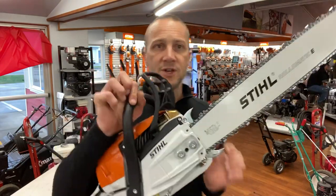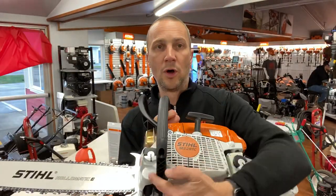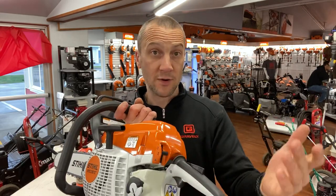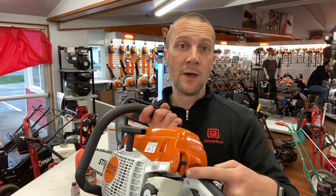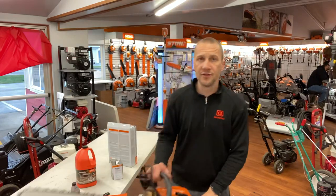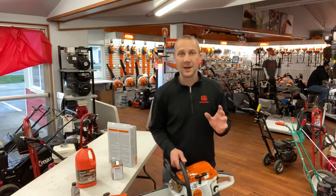Quick recap: chain tension, brake on and off, fuel and oil, master control switch down, two to three pulls to start it, blip the trigger and it returns to run. To shut the saw off, you just push up and it kills it. A cool thing about the 261 is it returns to run, so once it's warm you can pull the rope and it's going to fire back up. Two proper ways to start a chainsaw: one is the leg lock — locked between your knees — and the other is to get on the ground.